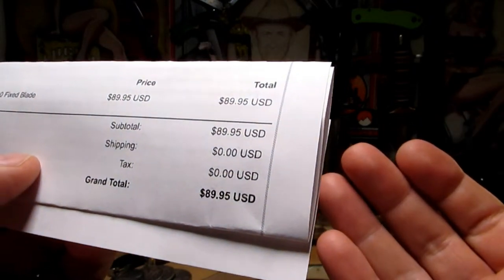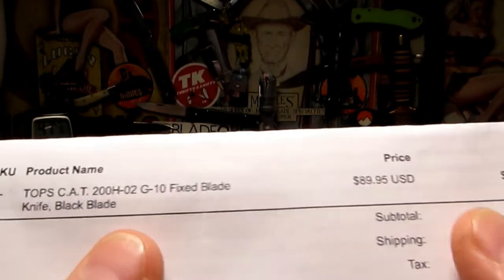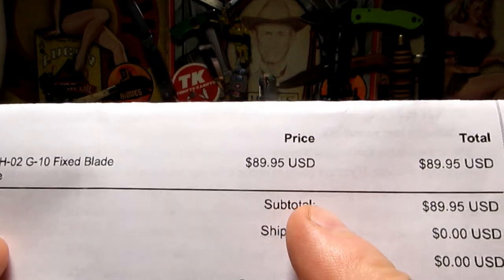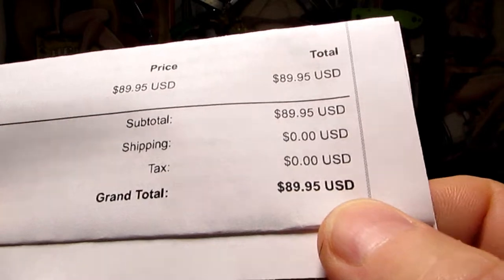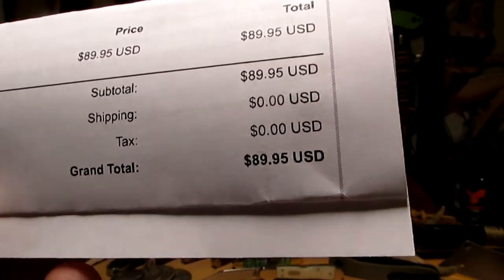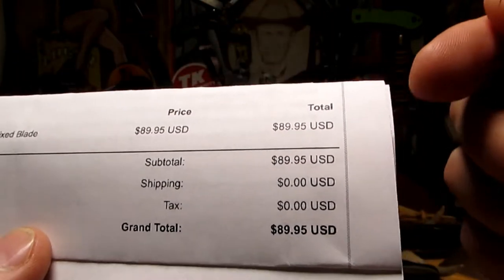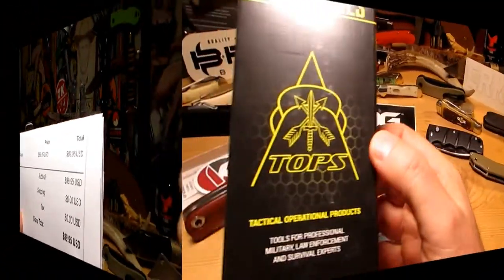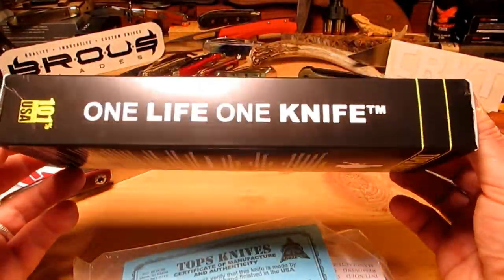Look at this - the price of the Tops CAT 200 is just under 90 bucks. No shipping fee, no tax - you pay the price that you see online, and I love that. There aren't too many places that do that these days, and if you're in California, not having to pay extra California tax is a real big bonus. Anyway, this is my first Tops knife - pretty cool box that they come in.